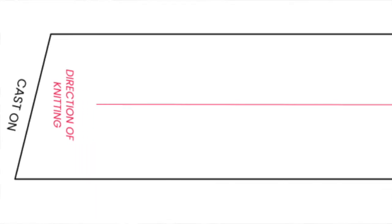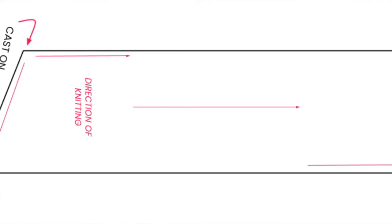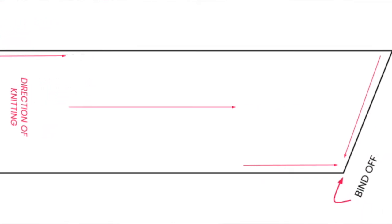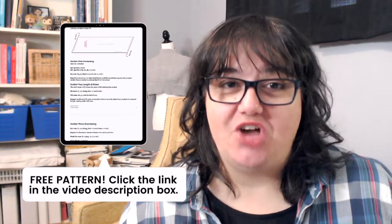Bias shawls can be knit in two different ways. You can cast on all the stitches and then work paired increases and decreases along the length of the shawl until it's as long as you want, to give it that bias shaping, and then bind off. Or the second method is to cast on just a few stitches, work increases at both edges until the depth of the shawl is reached, then work paired increases and decreases for the length, and then decrease at both ends. I do have a free pattern you can download to go along with this video.